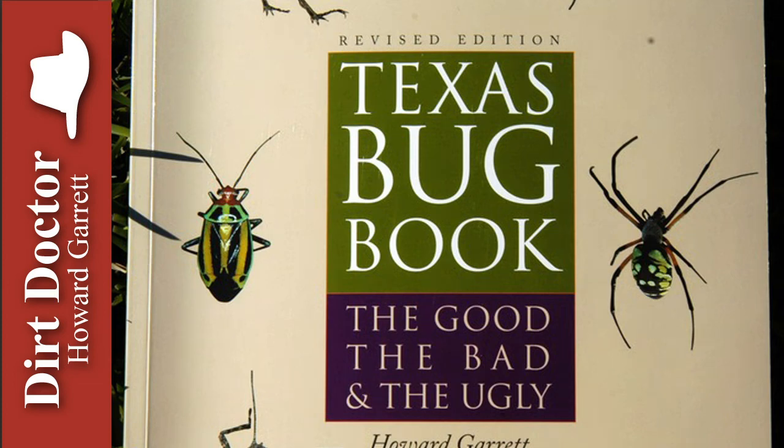Howard Garrett, the Dirt Doctor, here with some advice on healthy living. Fire ant control can be difficult — it's actually impossible using toxic chemicals. The natural organic approach will work, however. Here's the three-step organic program that will get rid of this man-created pest problem.